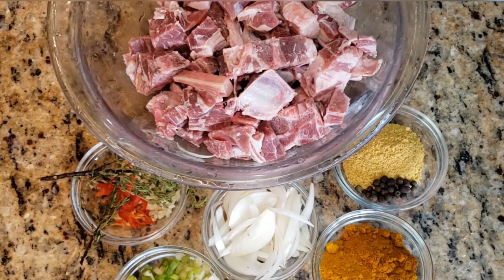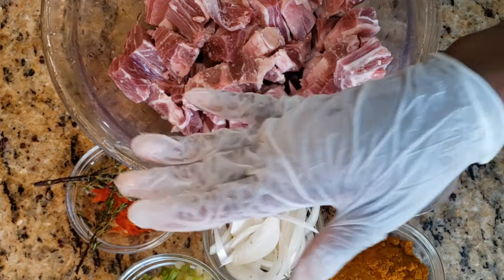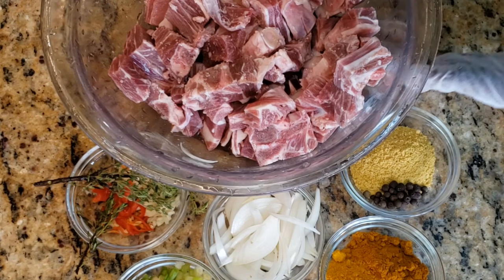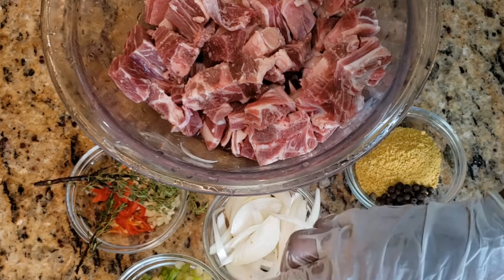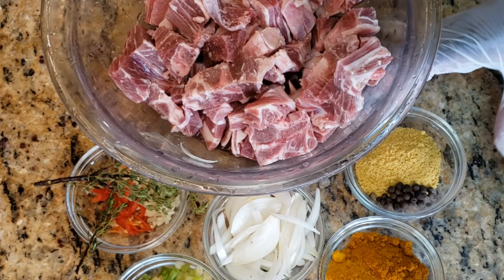Today I'm making some curried goat. First I'm going to start by adding everything I have — it will all be going on to the goat at the same time. I have some all-purpose seasoning with some pimenta seeds, curry powder, onions, scallions, pepper, garlic, and some thyme. I'm going to start by adding my powder seasoning.